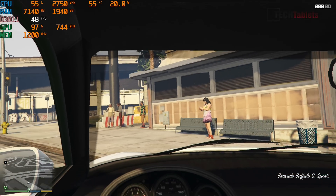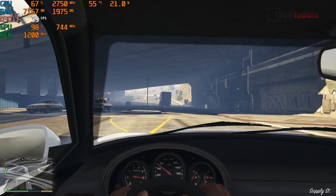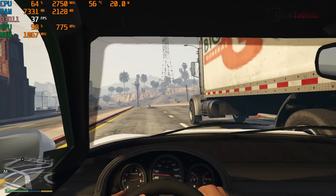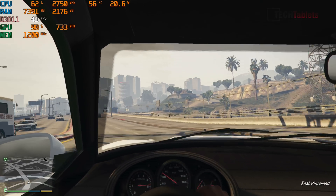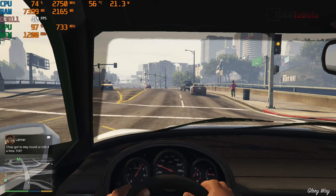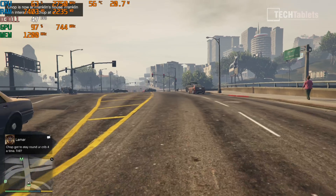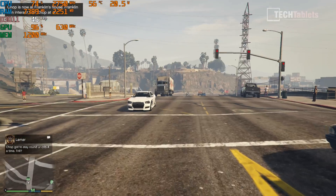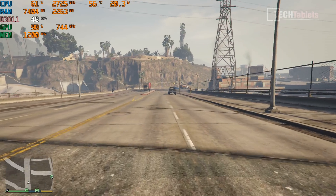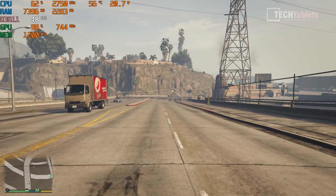For gaming, the 25-watt limit is again a bottleneck — the Vega 10 graphics are only clocking up to 750 MHz. In GTA 5 at medium settings 1080p, I'm getting around 40 frames per second. Lowering to 720p or reduced settings can get up to around 60 fps. It's a little disappointing — we'd really like to see this ship at at least 35 watts. Performance across other games would be similarly lower than expected.